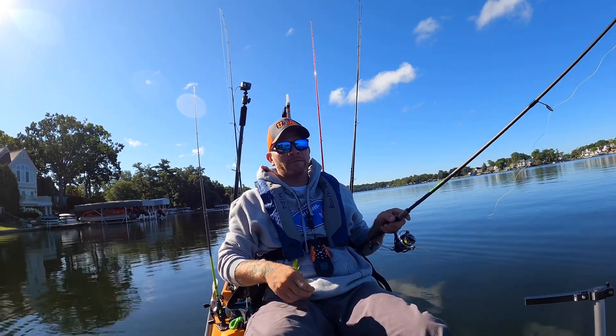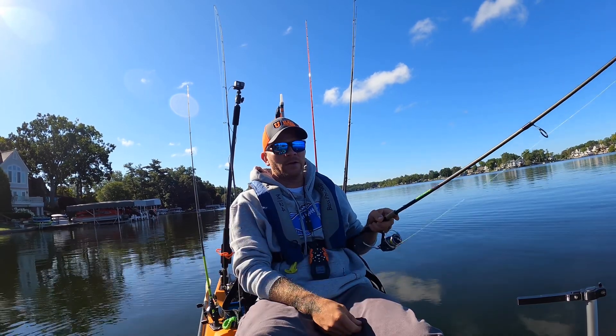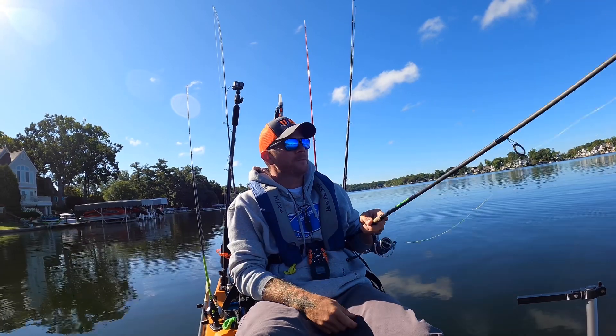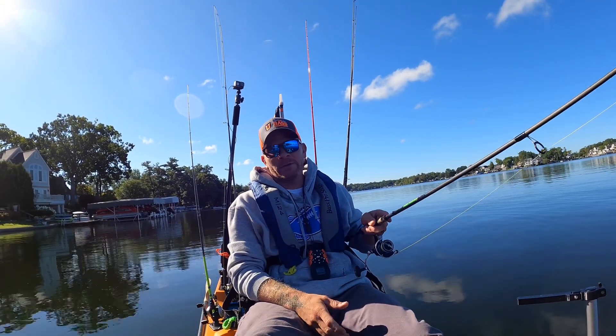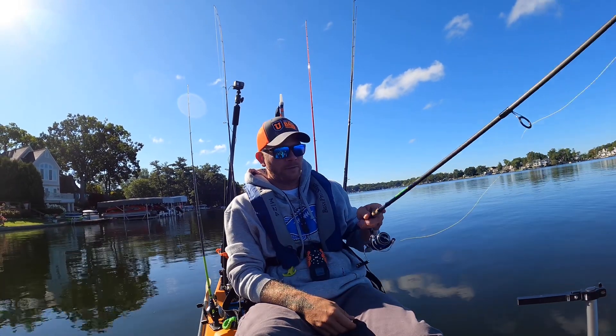Everybody I know that's in one — I always kind of thought of the Old Town people as kind of like a cult, kind of like the Hobie owners — a cult-like following. I'm going to tell you, I'm one of them now, man. This thing is sweet.